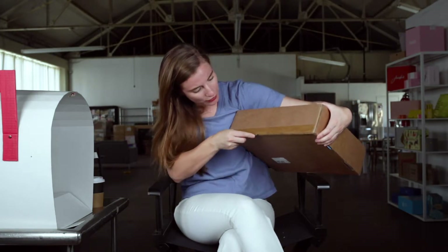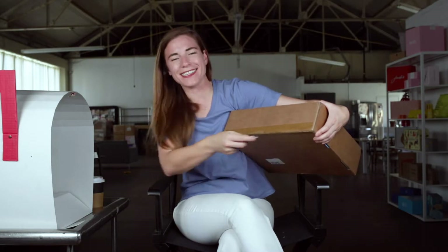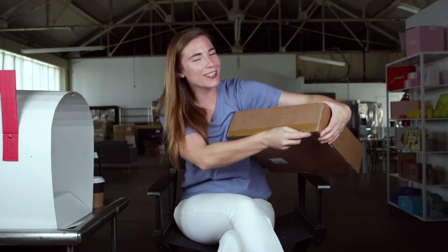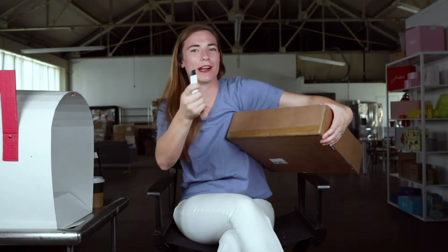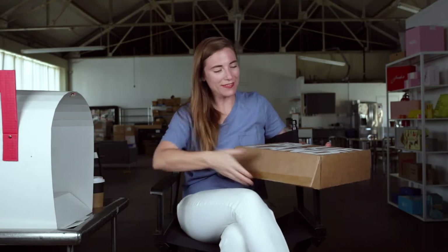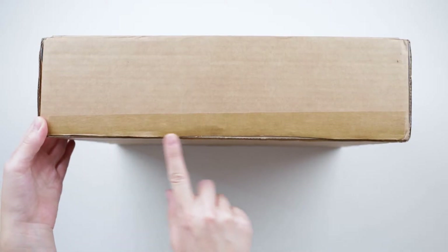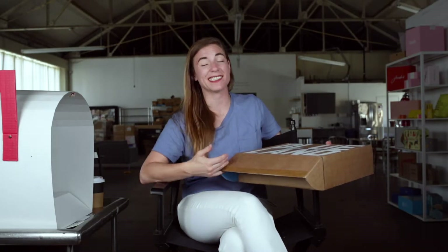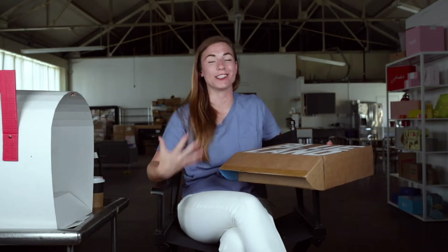I'm going to open this up. They're also using — okay, this is not a good idea. You're not supposed to do what I just did. Cutting towards your heart is not how they recommend using a blade. But now that the deed is done, let's open the box. They're using craft paper tape instead of clear plastic. This brand has a strong sustainability message, so by not using plastic tape, they're clearly not for single-use plastics.